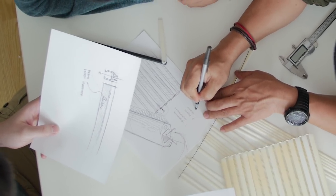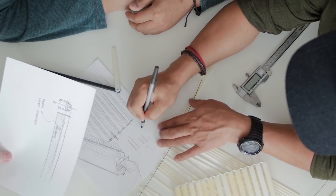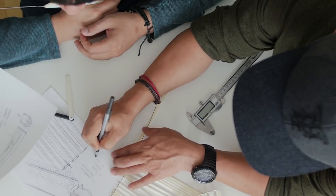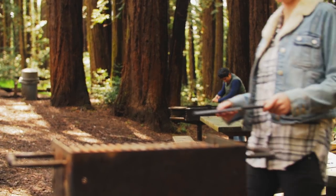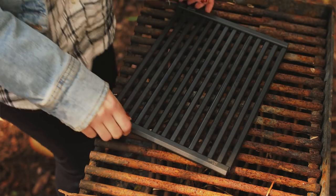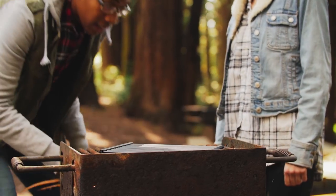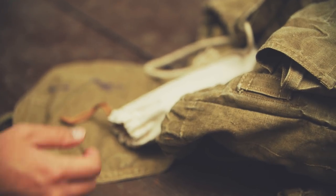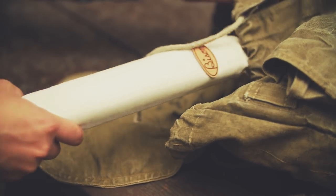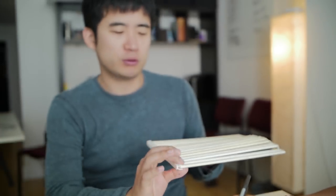A group of my friends — mostly designers but also including an engineer and an artist — brainstormed a better grill for camping: something compact, easy to carry, easy to clean, and a better and healthier way to grill. We built and tested several prototypes. First, the grill had to be a portable size, as most existing grills are heavy and bulky, while others are really nice yet aren't fit for carrying.